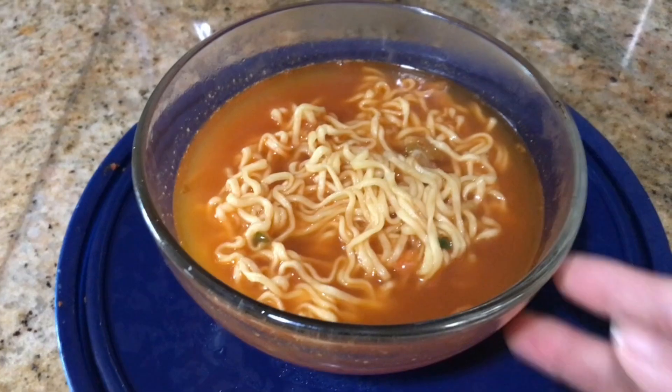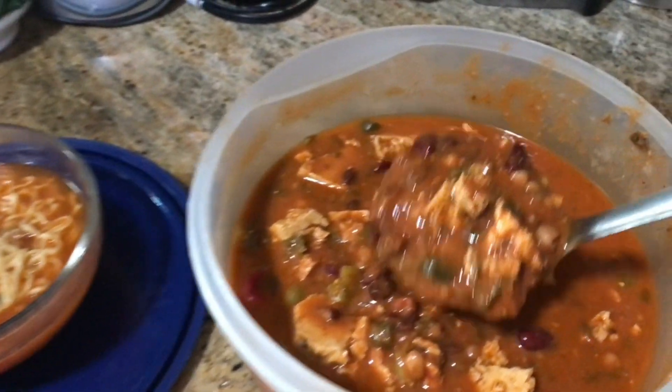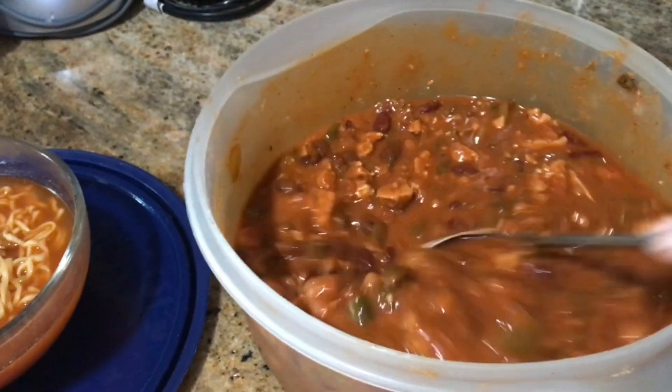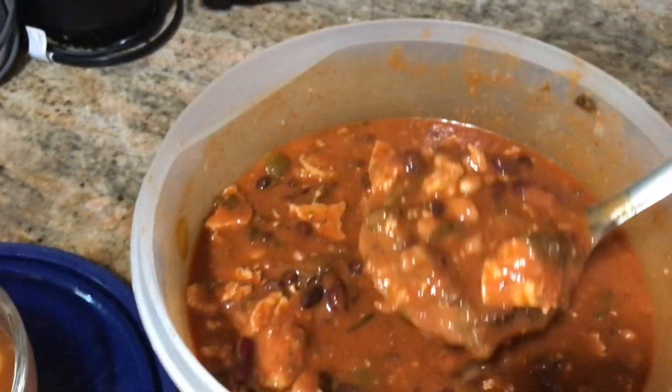Once the noodles are done, we add them to a bowl and then add about three spoonfuls of our three bean birria — and that's how we make our birria ramen. I kid you not, this is so delicious, it's super good.